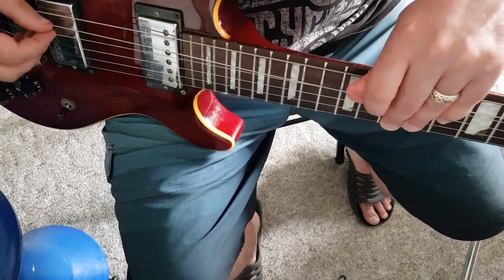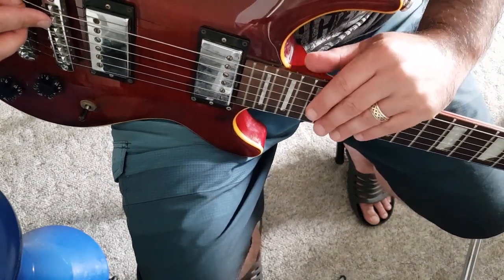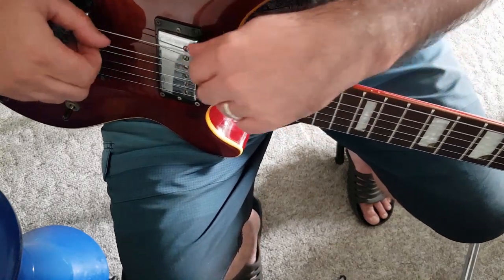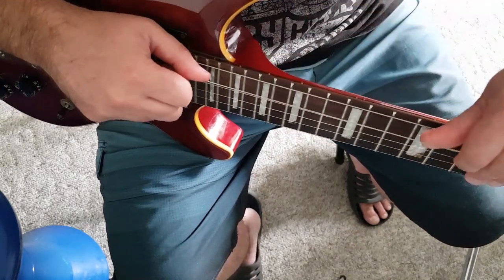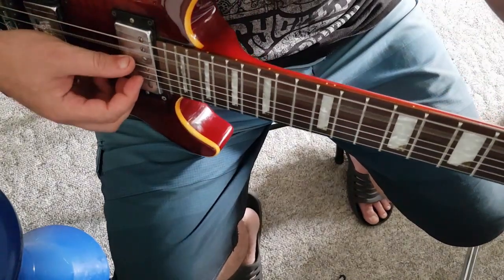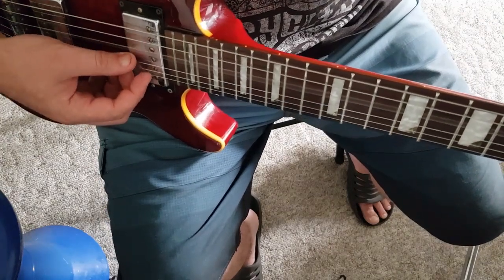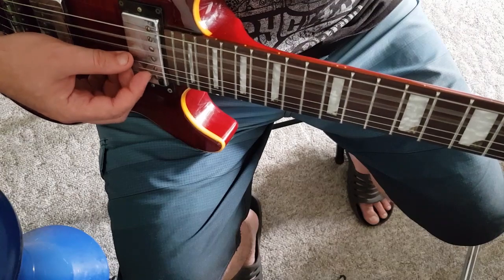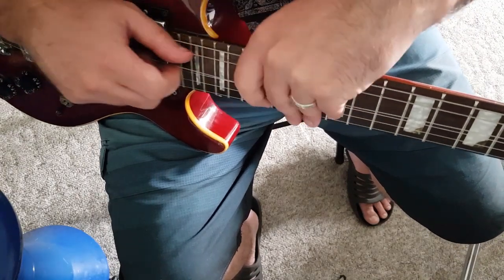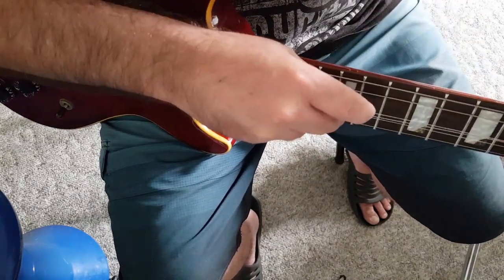The other thing is don't wiggle side to side — you're going to weaken the string right there in the saddle and you're more likely to cause a breakage. So just pull it straight up. Now I'm doing the D string — apologies if the camera angle looks a bit funny, I can't really see it from where I'm sitting.